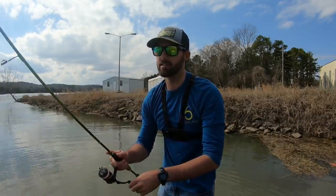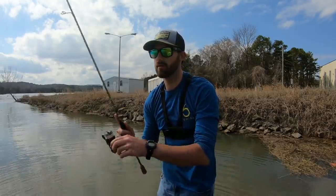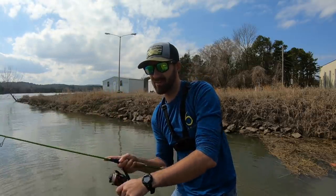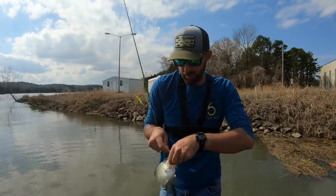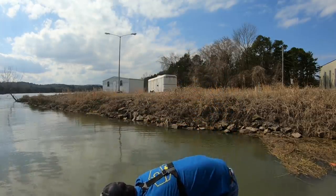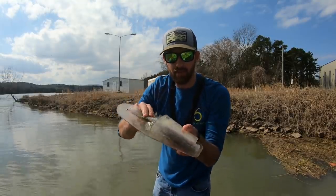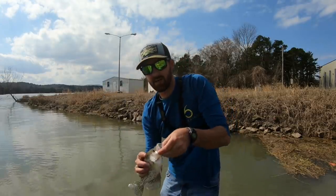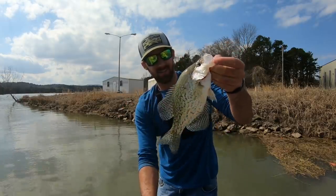I'm honestly surprised I haven't caught two at once yet — it's gonna happen. Another nice one; he's gonna be borderline, let me put him on a crappie checker. That is a ten-and-a-half inch crappie. This is like my favorite size crappie to eat — ten to twelve inches — this is just so crazy.